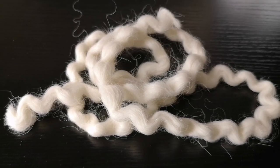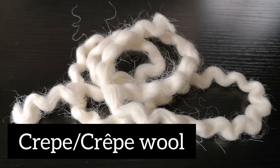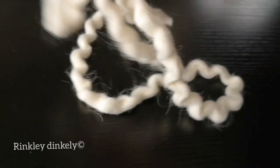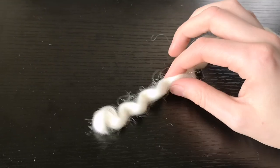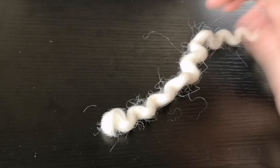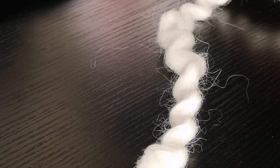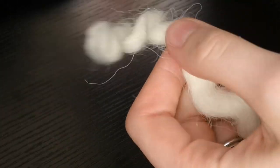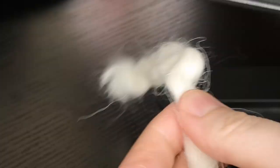You will need crepe wool. When you get it, it'll come all wrinkly and smushed up, so we're going to have to straighten that out so we don't end up with a curly beard — unless you want a curly beard, in which case go for it. I'm just going to take my regular hair straighteners and run it over until it's straighter than I am. The joke is that I'm pansexual.